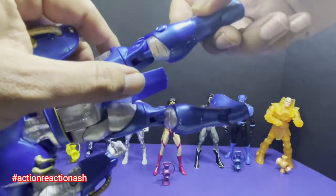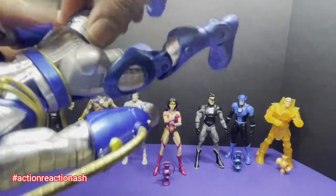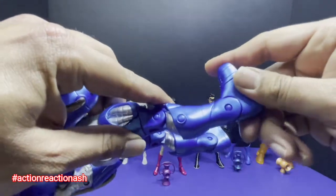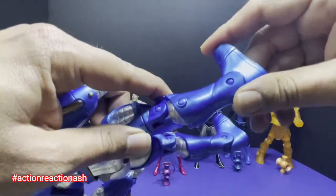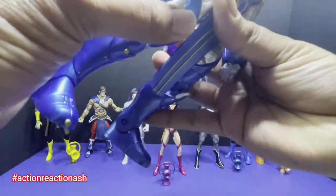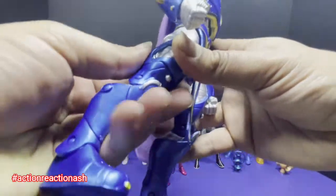It effectively goes 90 degrees. This is very brittle — be careful. This is a very old figure, so some parts might be a bit weathered out because of the time that has passed.